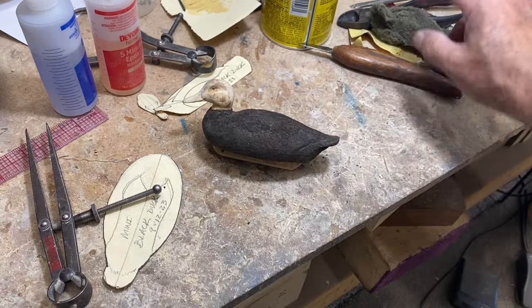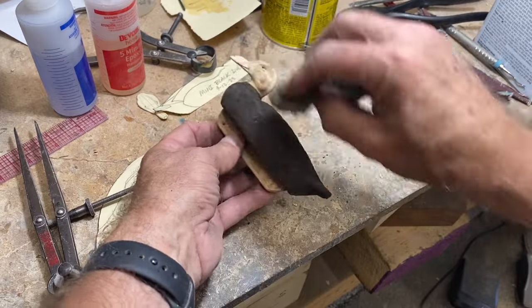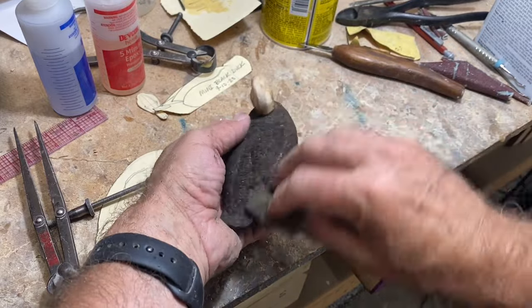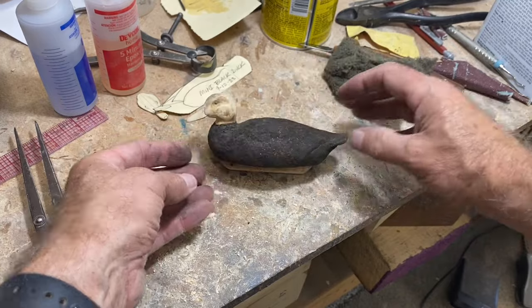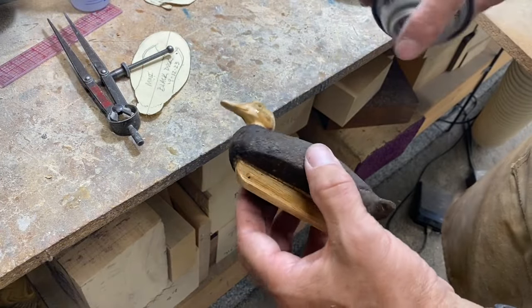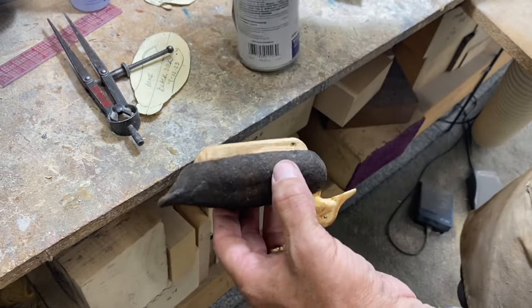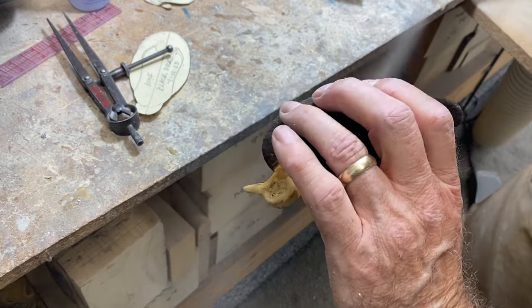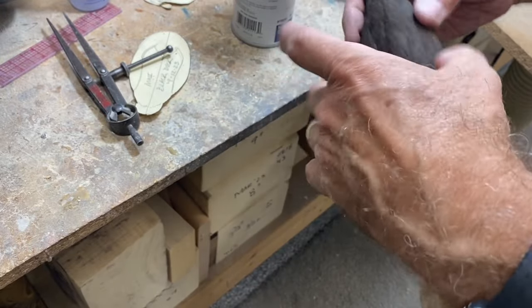The charring technique does come up with a nice finish on a full-size decoy when you're done. You probably want to put some sort of sealer over it to protect the cork a little more. I also charred the bottom. Just sealing up the head and the keel with a little bit of Deft finish, trying not to get it on the body itself too much.